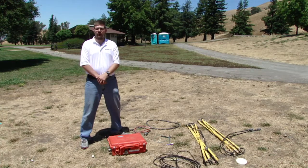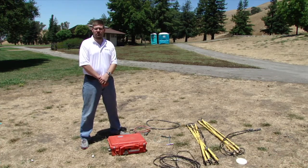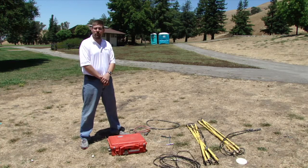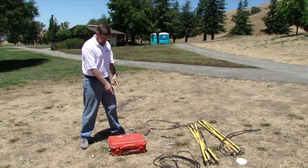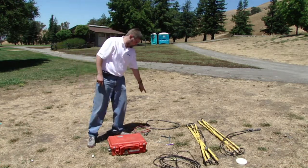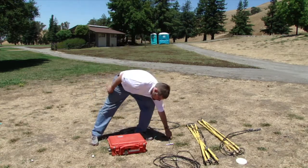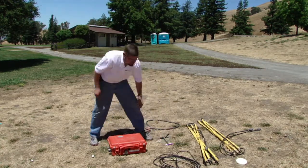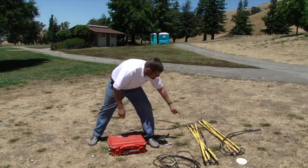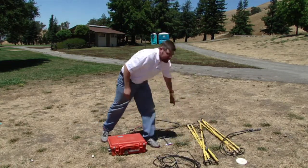I am now going to show you how to set up the Stratagem transmitter. This transmitter is a portable battery-powered EM transmitter. It consists of an electronic box, a power cable, ground stake and ground wire, frequency switch or start switch, and the actual antenna.